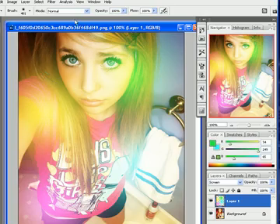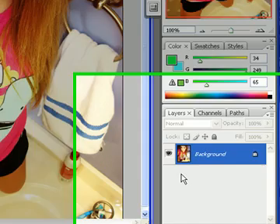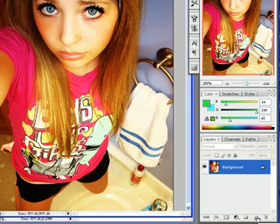First, you're going to open up whatever picture you want to use, and once you have it open, you're going to come down here to the corner and create a new layer.